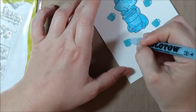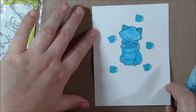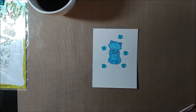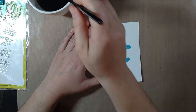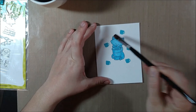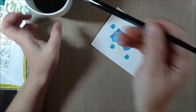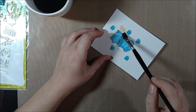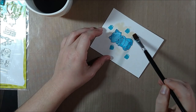I decided to cover up the coffee cups as well. In theory they should resist because they're already clear embossed, but because it's on watercolor paper sometimes you don't get the best impression of the embossing or the ink, so I just wanted to make sure they'd be protected. In about 10 minutes — probably less — your Molotow pen will be dry and you'll be ready to add your watercolor over it.